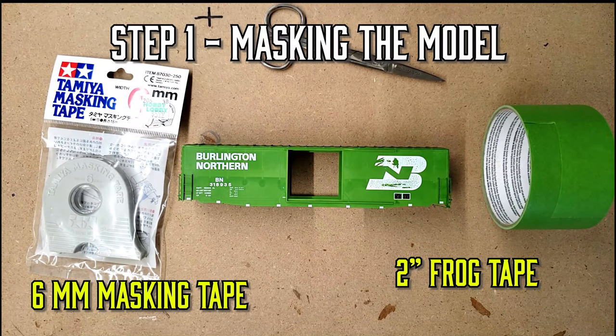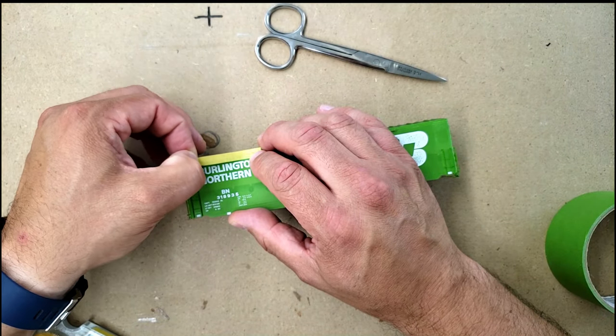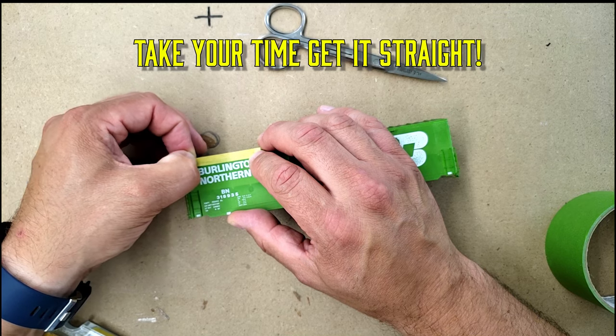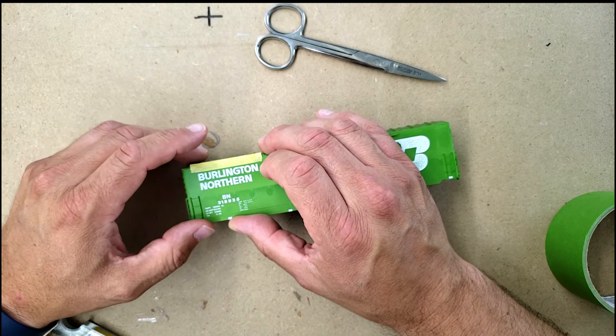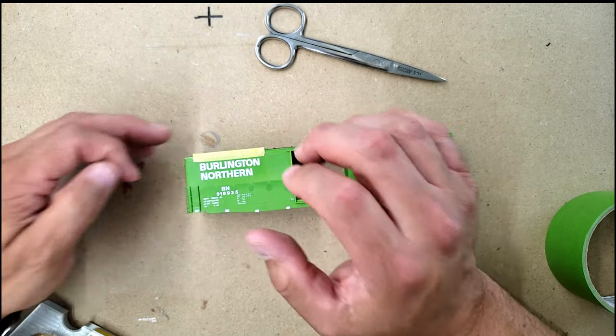Step one will be masking the model. What we want to do is create the area of the patch outs. So I'm taking my Tamiya masking tape here — this is six millimeter stuff — and I'm taking my time to get the line perfectly straight on the top of the boxcar for the patch out. I don't want to have it crooked. This is a tedious process, but in the long run it is worth it.